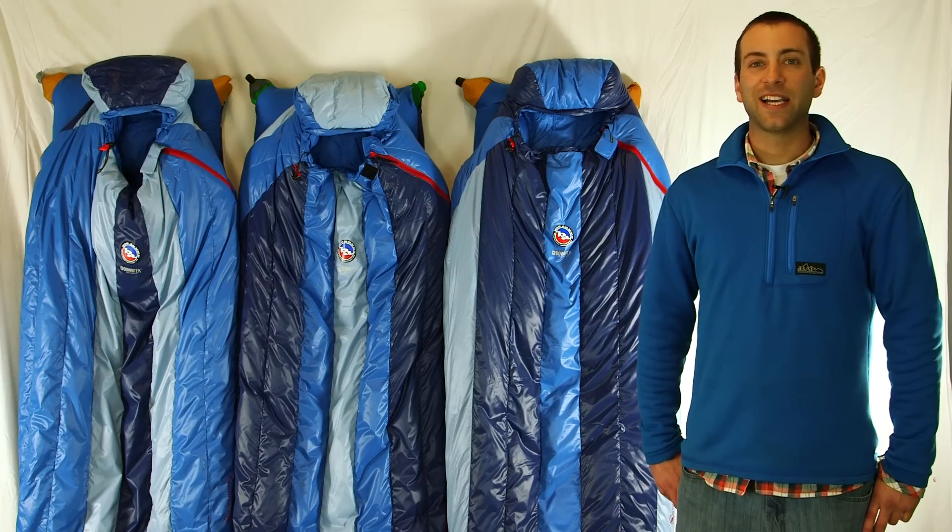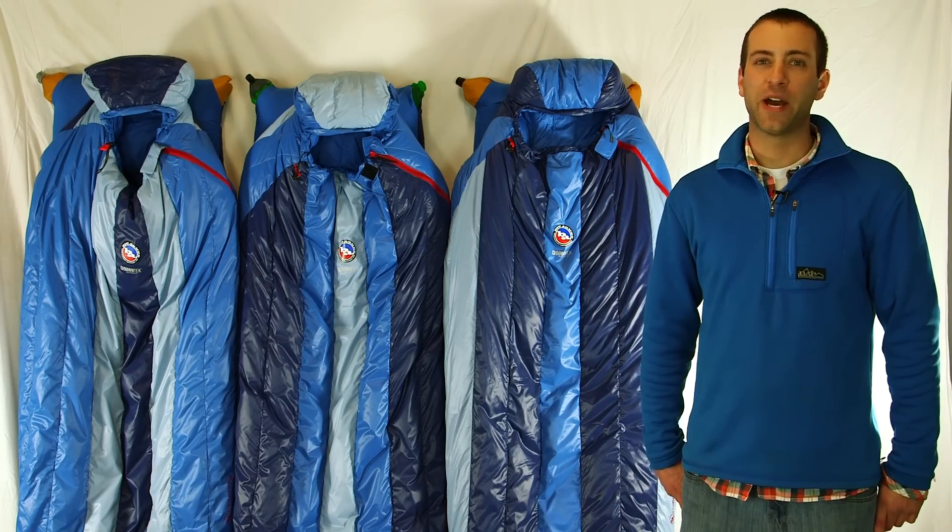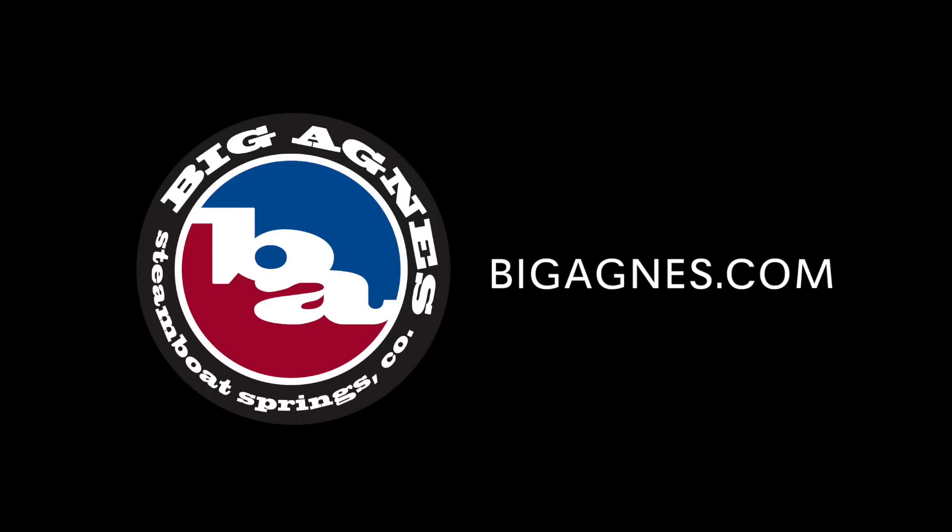These Big Agnes Classic Series Downtech bags are warm, super comfortable, and better than ever. Just remember, with a Big Agnes sleep system, you'll never roll off your pad again.